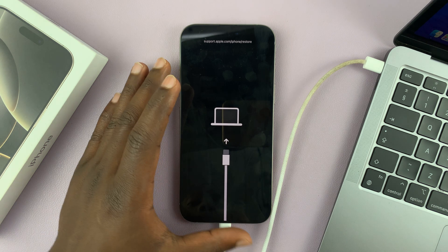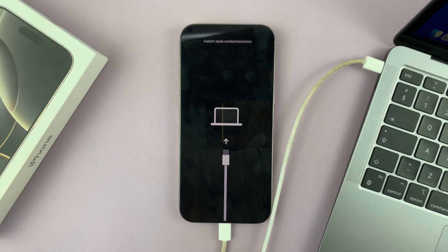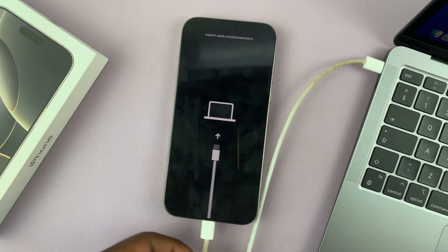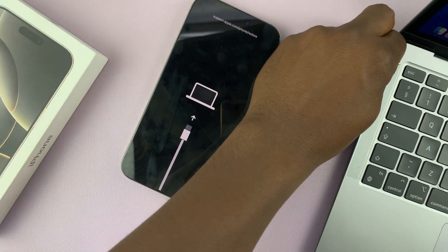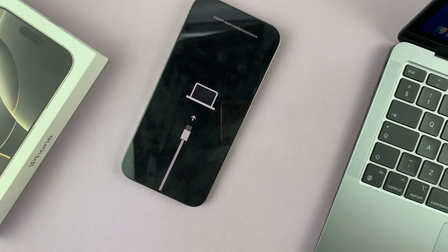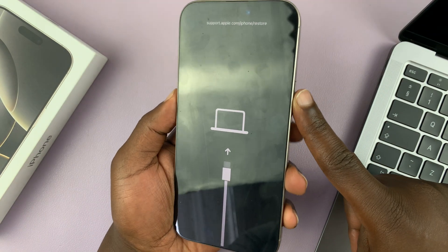I'll be showing you how to get your iPhone 16 or iPhone 16 Pro out of recovery mode. The first thing you want to do is unplug any cables that might be connected. Once you've done that, the next thing you want to do is long press on the side button.